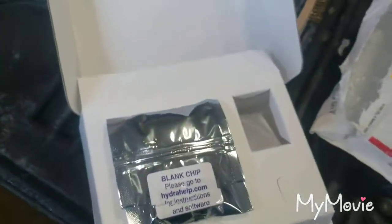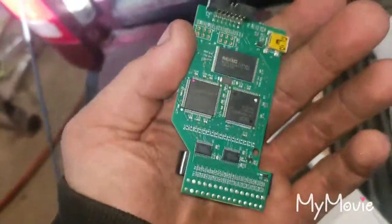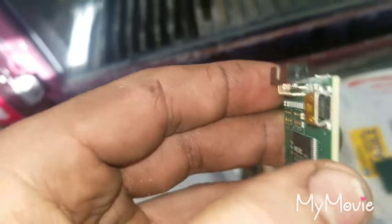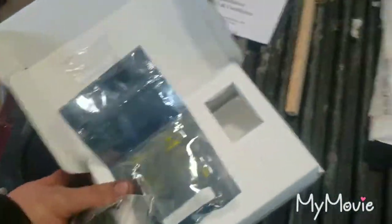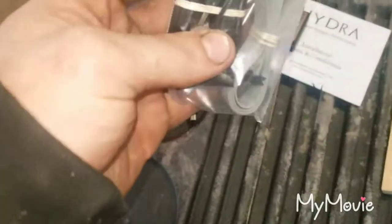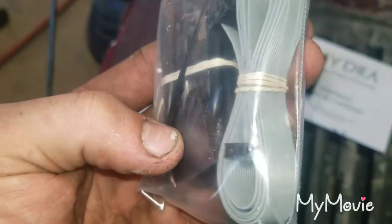I don't believe there is anything else. So I'm going to take this out and put it in my PCM. I pulled the chip out and it also does come with a little piece of Scotch-Brite. That's where you put the new tunes in and where the clicker connects to. There's the ribbon cable, and also zip ties and some velcro to put on that clicker.